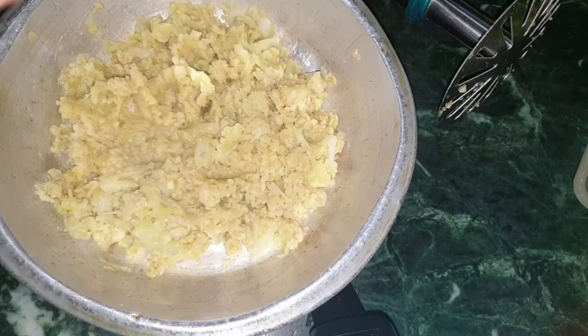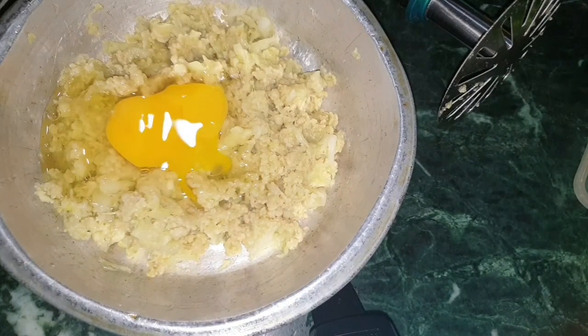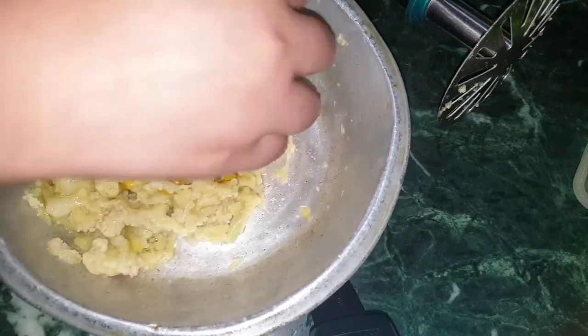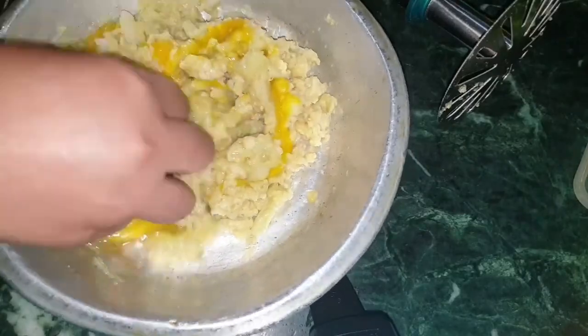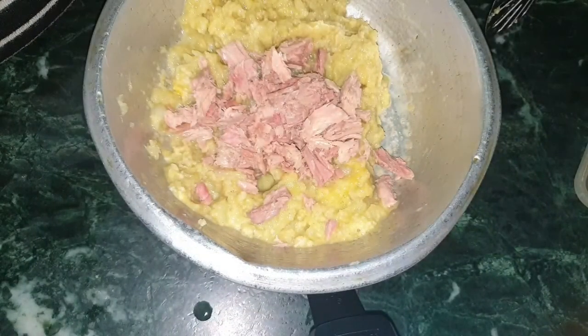Add one egg and give it a good mix. Add tuna in the mixture and give it a good mix again.